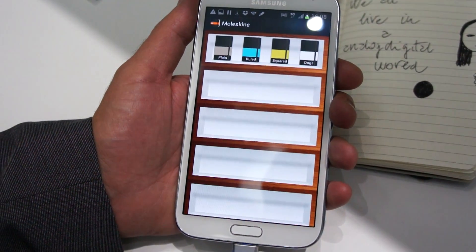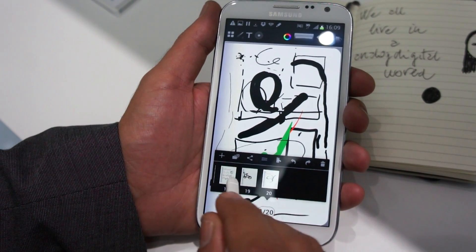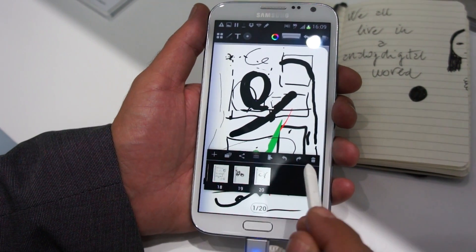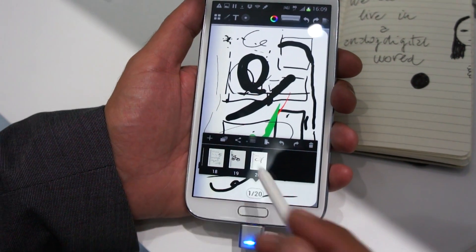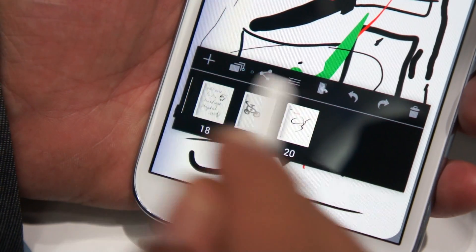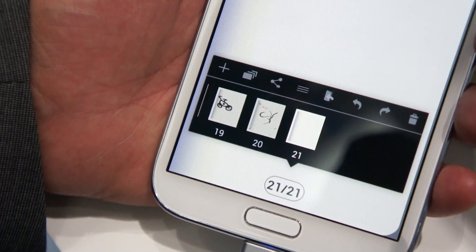I'm going to open a plain notebook and create a new page. You have all the pages like comments underneath here. Some functionalities are disabled for this demo, but in the final release you will have the share function, the ability to put an image as a cover, and other functionalities. Now I'm going to create a new page.